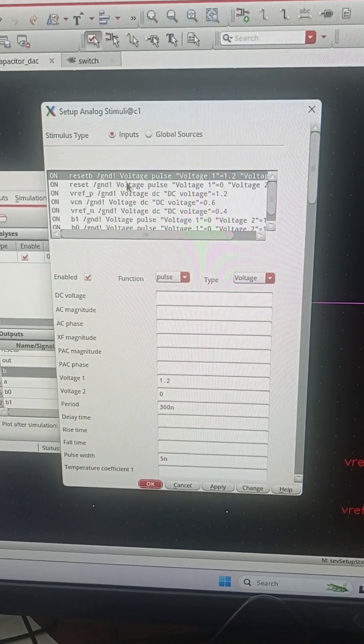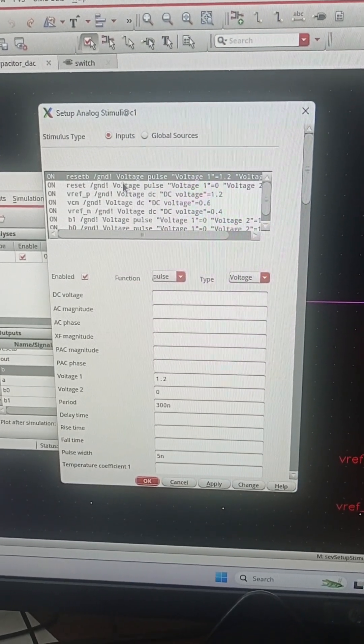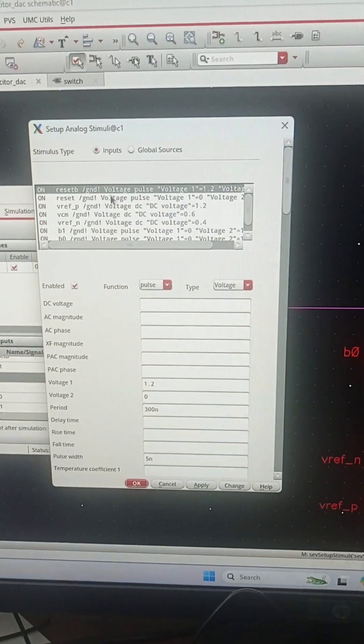These are the stimuli: VREF_P is 1.2V, VCM is 0.6V, and VREF_N is 0.4V.